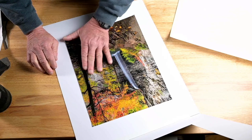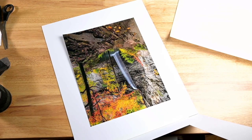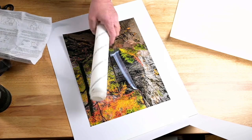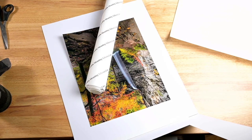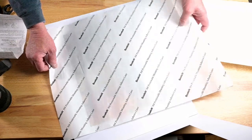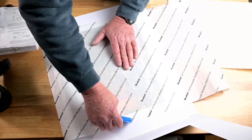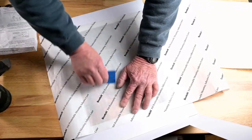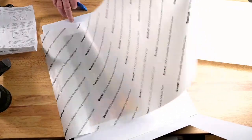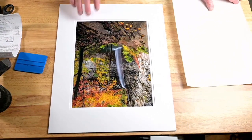We're going to take the transfer paper and lay that on there. The instructions say to put the backing paper on with the face up, then apply pressure with the squeegee — this is going to permanently mount the print to the backing board. Just make sure you get pretty good pressure; it doesn't have to be hard. And that is mounted. That is a completed mounting process — that's all there is to it.